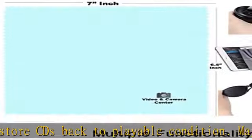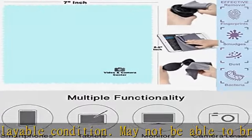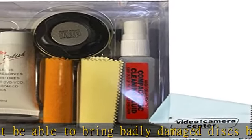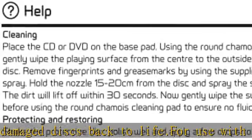When cleaning a disc, wipe against the tracks, starting from the middle of the disc and wiping towards the outer side. Never wipe with the tracks — doing so may put more scratches on the disc.